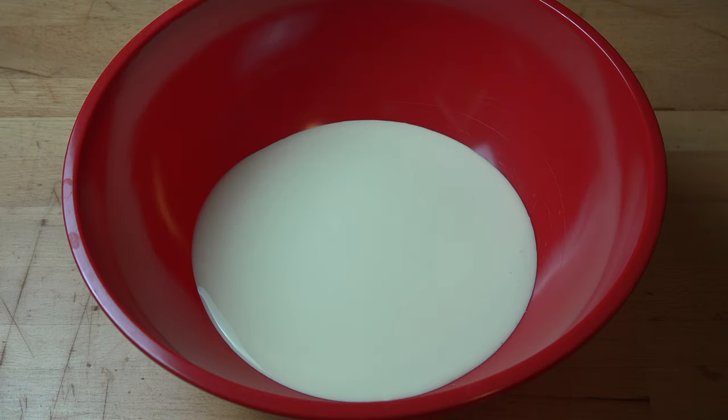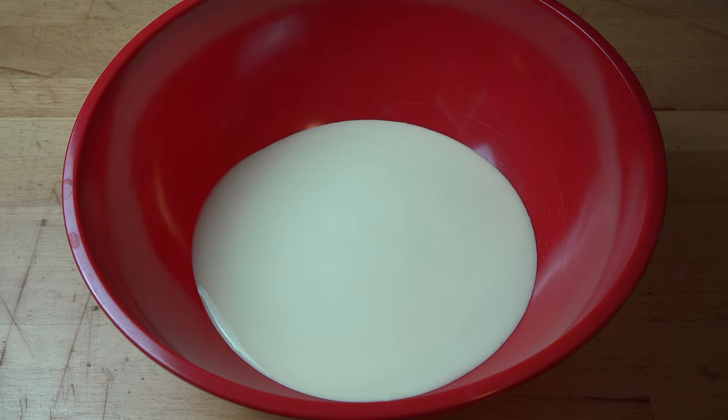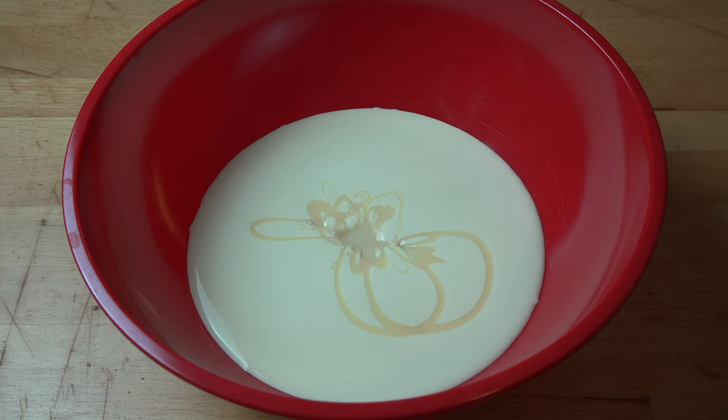In a large mixing bowl, I've got 600 milliliters of whipping cream — that's any cream suitable for whipping. And to that I've got a 400 gram can of sweetened condensed milk, which I'm just going to put in half a can. That way we won't make this too sweet because we've got lots of lovely strawberries going in. Sweetened condensed milk is a great shortcut when making these kinds of ice creams because it helps to keep the ice cream nice and thick without having to add any eggs or making a custard beforehand.